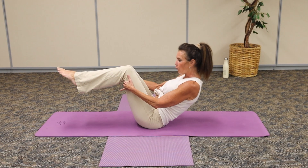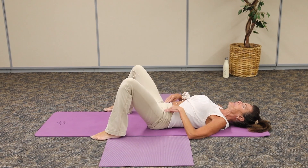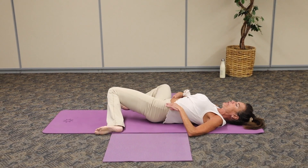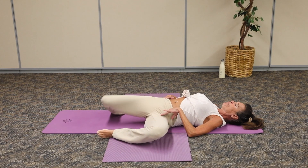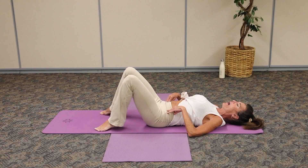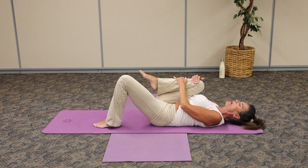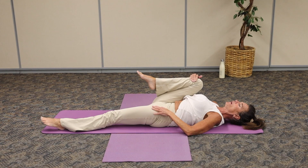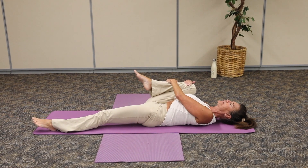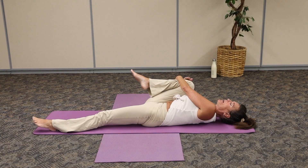Gently roll down all the way down. Hug those knees in. Take those feet nice and wide and we're gently going to sway side to side, just like windshield wipers, opening up that hip still. Breathe and release. Walk those toes back in. In this position, take that back knee into the chest. Lengthen that other leg long. As we pull that knee towards the armpit, you're going to feel a gorgeous stretch. Let go of the head and neck. And we're going into supine spinal twist.